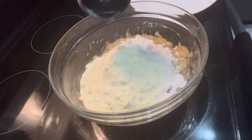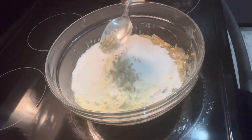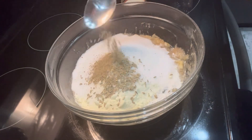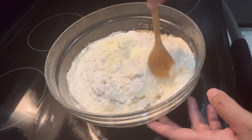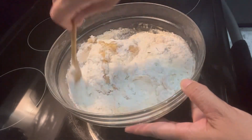Add milk powder, baking soda, sugar, a little bit of fennel and cardamom powder, and mix everything until combined. I'm not going to add any water — this recipe does not require water.